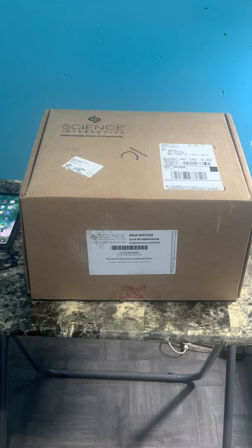Hi guys, so today I'm going to be unboxing my Science Interactive kit from Science Interactive online. I am taking an anatomy and physiology course for three credits in theory and one credit in lab. This is the lab kit — if you do this, you don't have to take it in school.